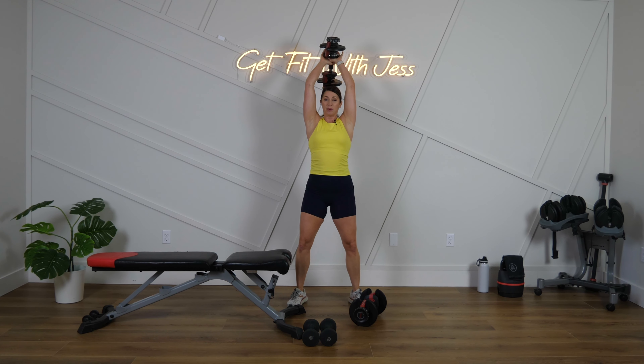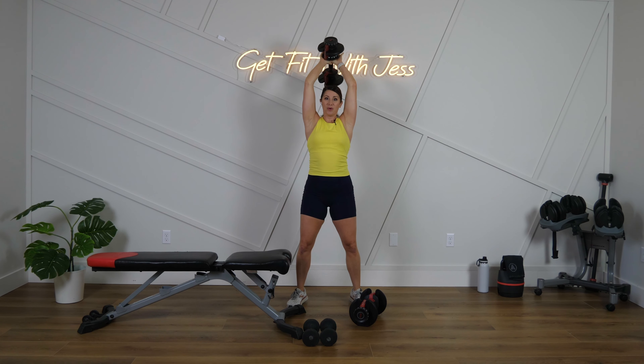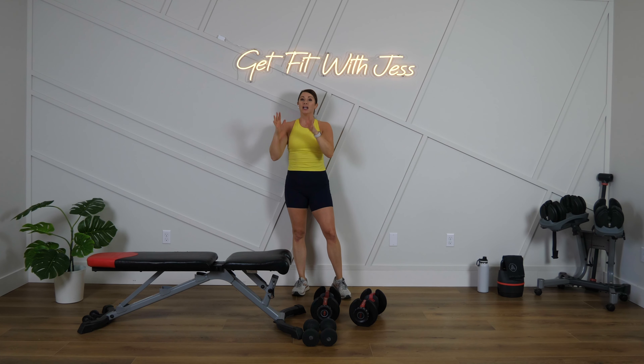Let's do one more hammer curl, then move to overhead tricep extensions — one or two weights. Get ready, get set, let's go! This first round through is our practice for learning the moves. In rounds two and three we're going to own it and maybe go heavier. Keep those elbows in right by your ears, press up, and think about flexing your arms at the top.